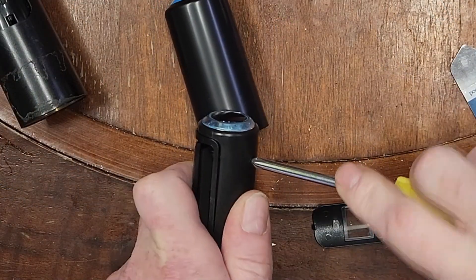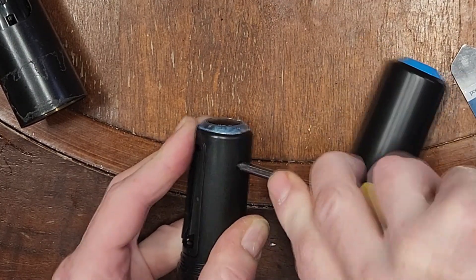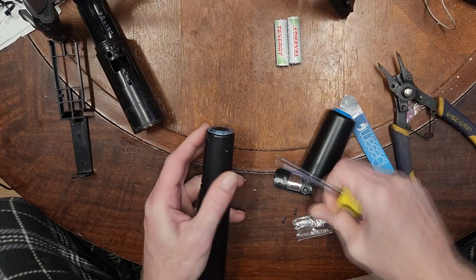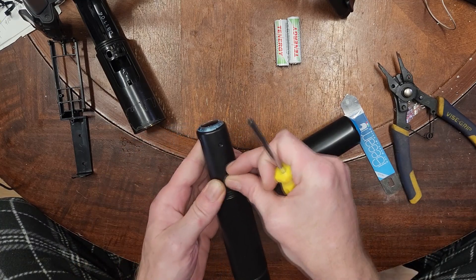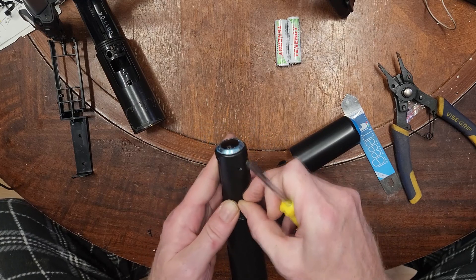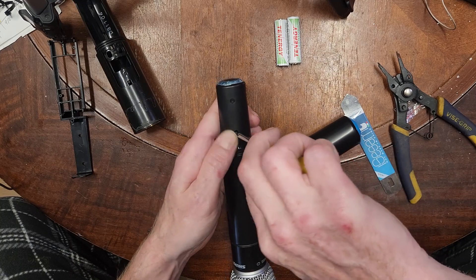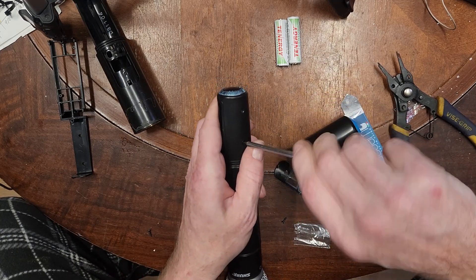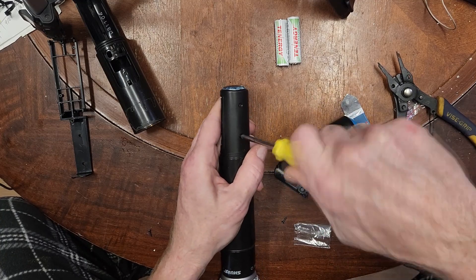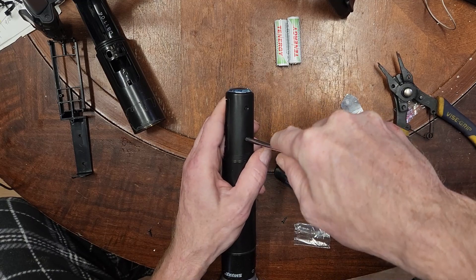The final step holding it all together is these two number-one Phillips screws — they're very small and tricky to work with. Note this is not an original Shure part; it's an aftermarket replacement. I'll link to this specifically for the SLX2 on Amazon. If you've got a different model, search for it starting with my Amazon link in the description and add 'replacement body kit.'